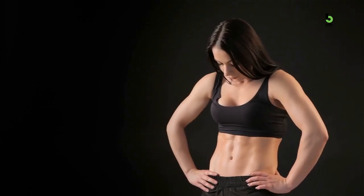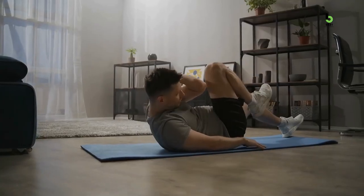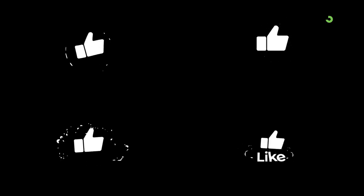In today's video, we are going to be discussing the 6 best ways to flatten your stomach without exercise. But before we begin, don't forget to like this video, subscribe and turn on notifications so that you don't miss out on our next video. Done? Great! Let's get started!